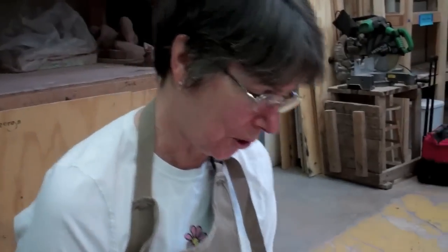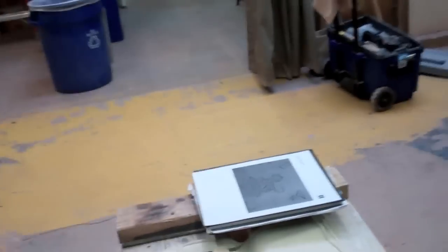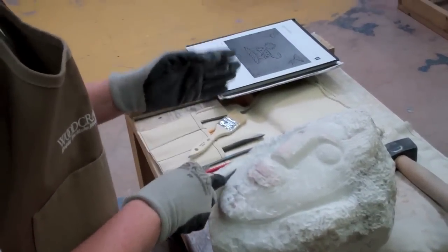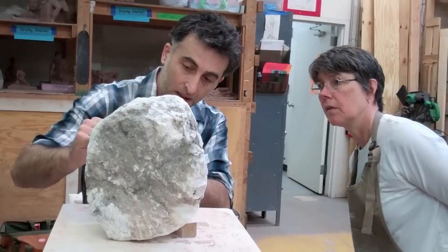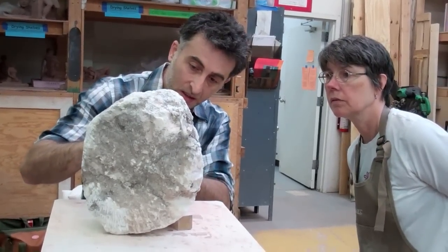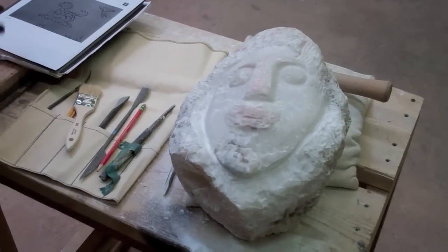It's my first piece of stone, and I've never done a head before, so I'm just getting a lot of guidance from George about not thinking of it as eyes and a nose, and just shapes. Making stuff I'm having around my house just makes me happy.